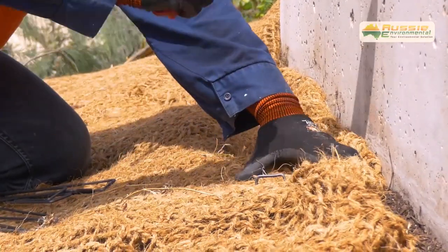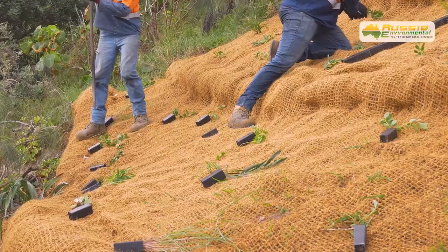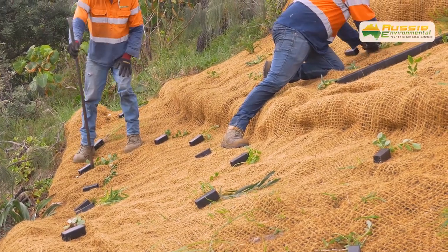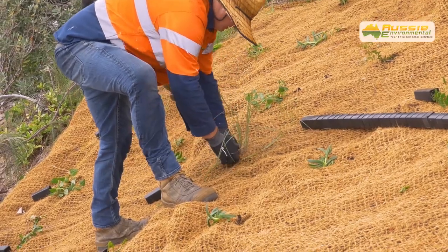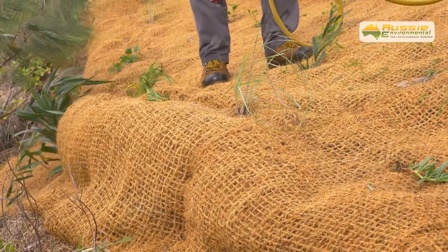Mesh joins should overlap by approximately 100mm, with the top and front overlapping the bottom edge. Once the Koya Mesh is pinned down, you can start to plant. Place the plants in situ and cut holes to where you will plant. Once planted, water your plants and your Koya Mesh installation is now complete.